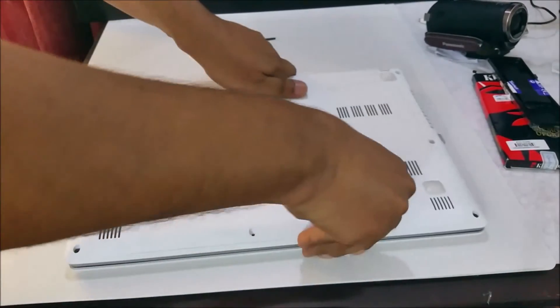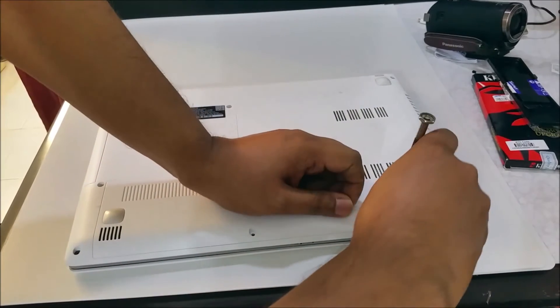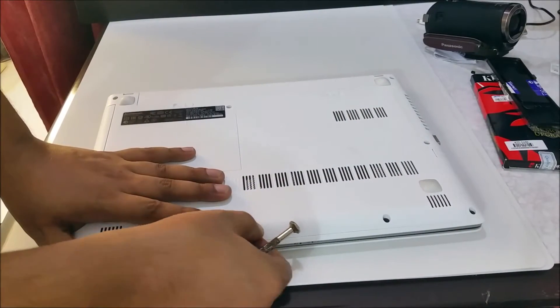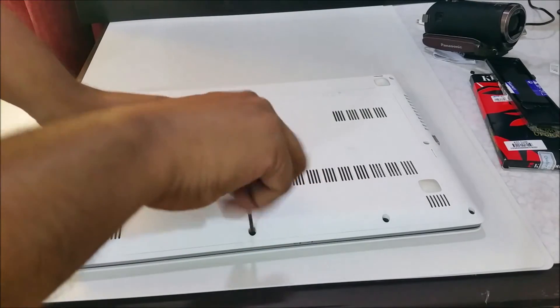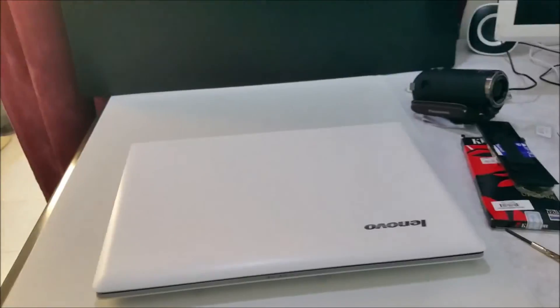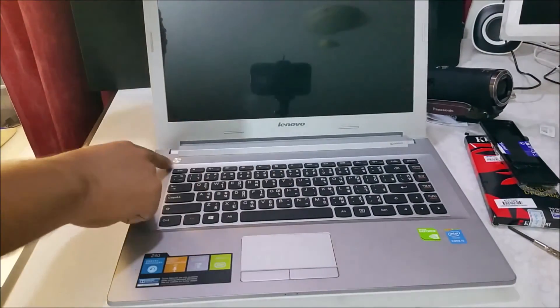I'm going to screw it back now. Then I will turn it on again with the 8GB. As you just saw it took a little bit of time, right? So you will see this time it should not take as long as before.